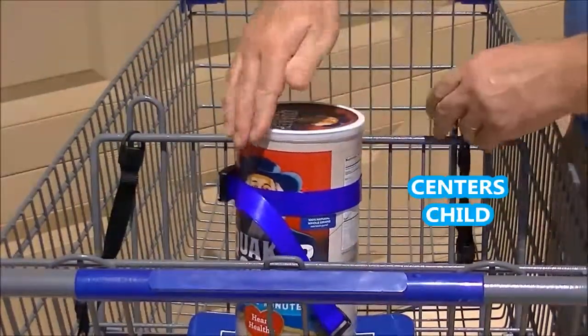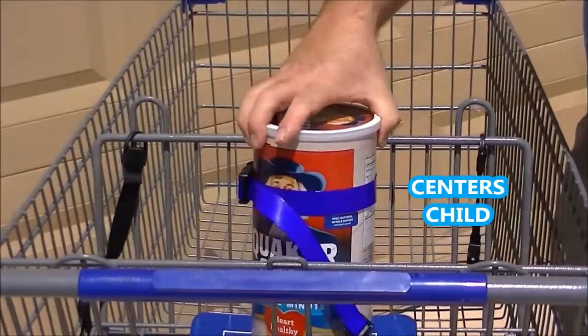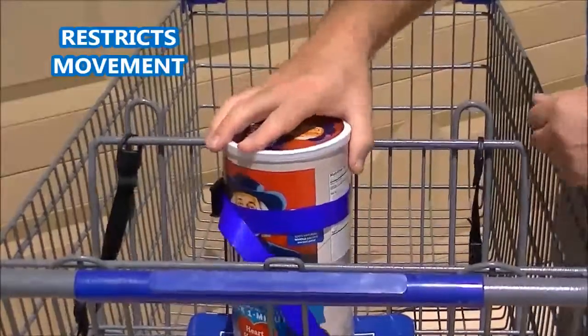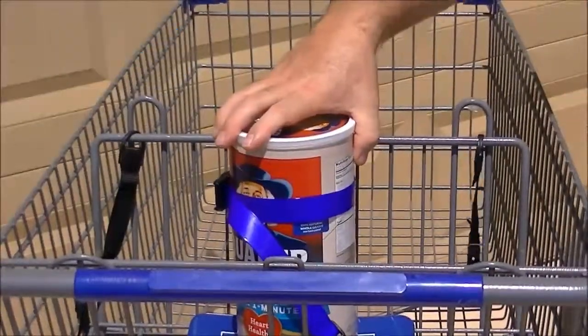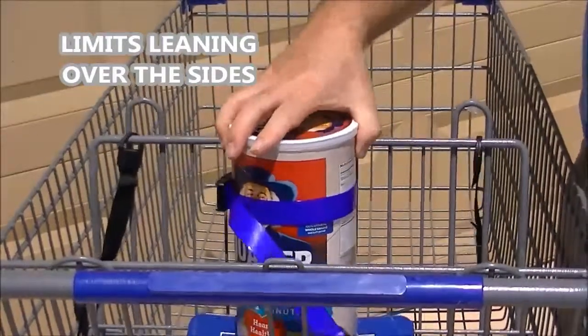It helps center the child in the seating area and keep them there so they can't wiggle left or right and can't pull them out of it. Can't go forward except for the motion of the shopping cart itself — they can't wiggle left or right or forward.